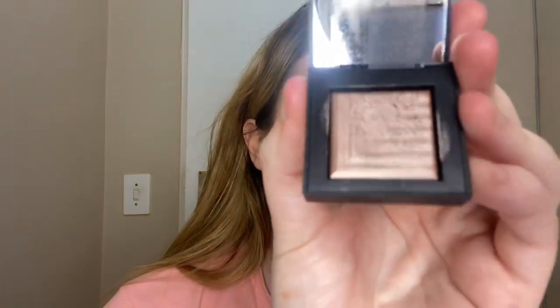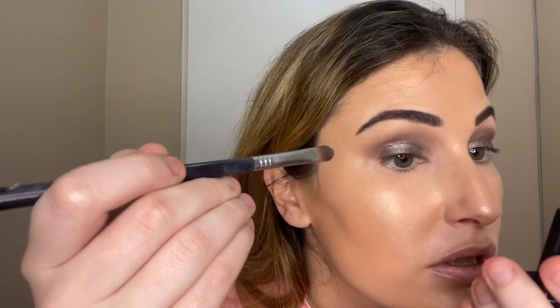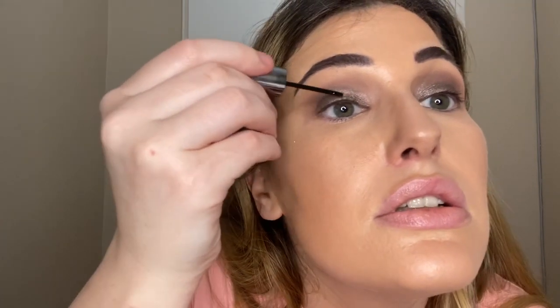Then I'm also going to take this NARS shadow in Himalaya — it's quite pretty, a bit more gold I think — and place it in the inner corner. Also this is Urban Decay Heavy Metal, it's just glitter. I love these but the colors I always want — the rose gold or black — they always fill out. Just painting that on the lid, literally straight on, just to give it an extra bit of shimmer.